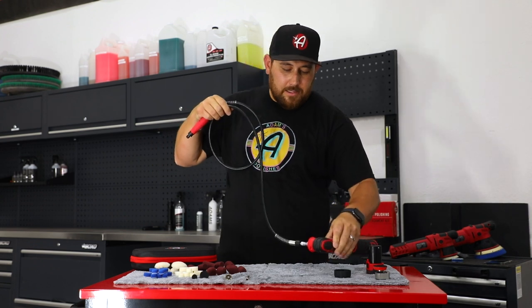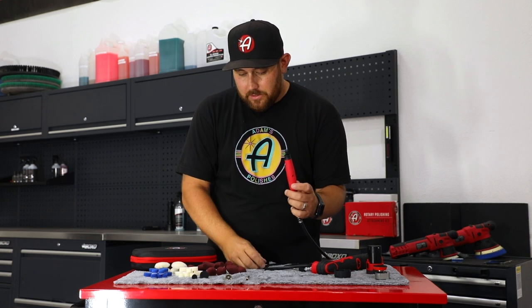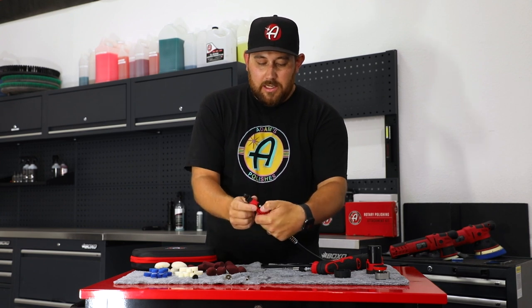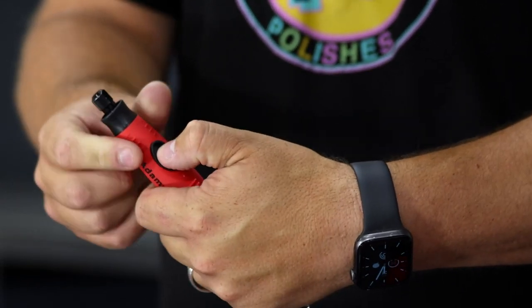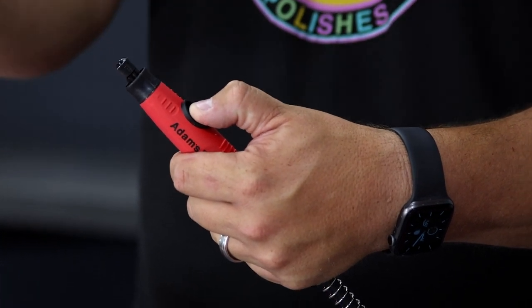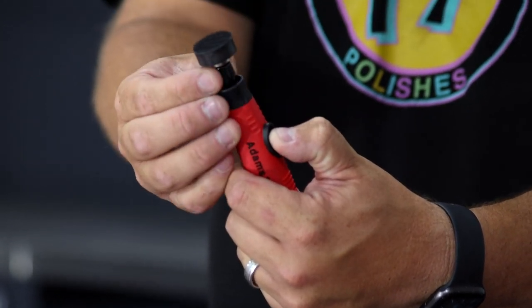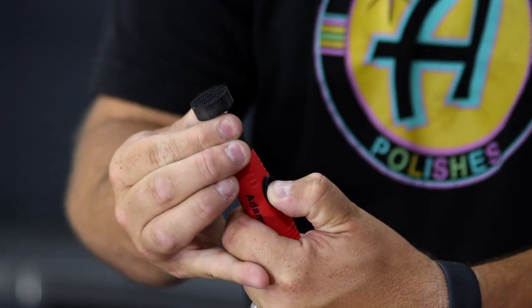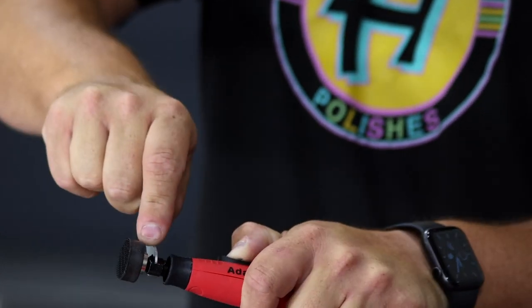Now we can set this part down and focus on the head of the attachment kit. We're going to put on one of the backing plates. Note that the button here is not to turn on the machine — it is a button to secure the head from moving while you tighten it down. Put in the backing plate, tighten it down with your fingers until you hear it click, then use the wrench to hand tighten it. Don't overdo it — same as before.